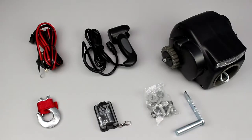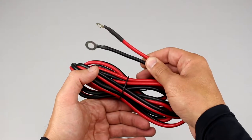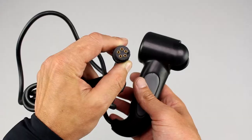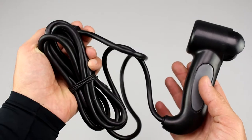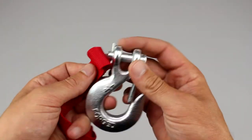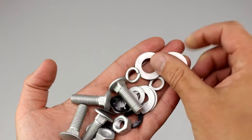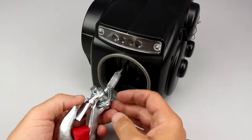Now let's check the winch components. The winch set is equipped with a 3-meter power cable with socket and circuit breaker of 50A. Next is a remote control on a 3-meter cord with socket. Also included is a wireless remote control, a rigging hook with safety lanyard, a manual crank handle, and a mounting kit consisting of bolts, screws and washers. And now the winch itself.